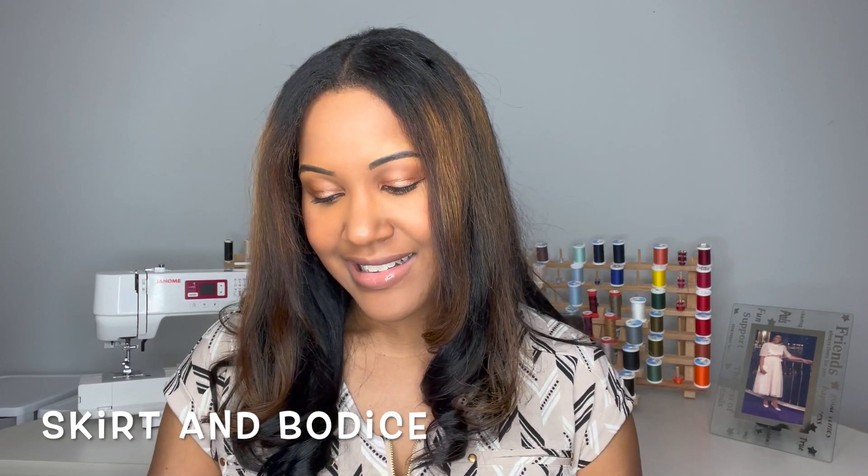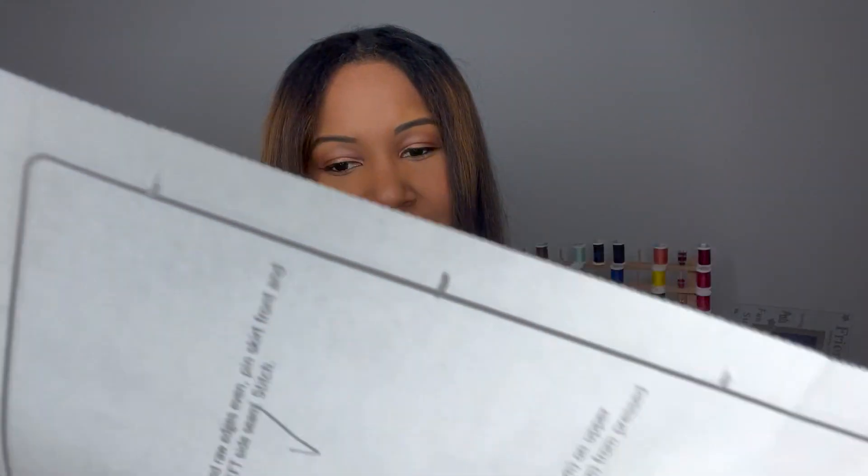You do the bodice elastic first right in the cutout area, then you sew your front and back of one side of the skirt together and add the elastic in the skirt cutout. Once that's done you join the skirt and bodice together. The next step is the tie — you actually leave half of the dress open so you can put the ties on and then sew that side seam to hide the raw edges of the tie.